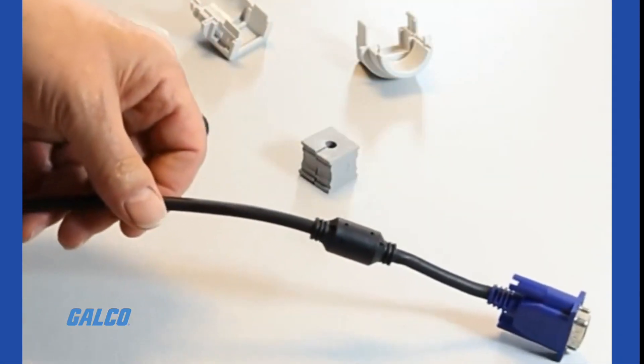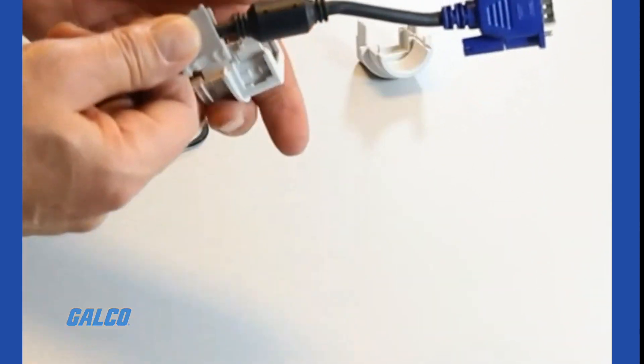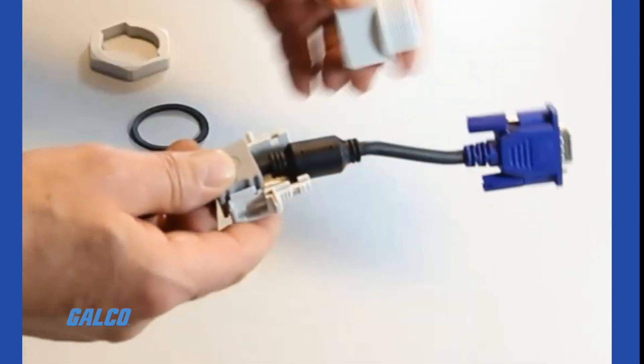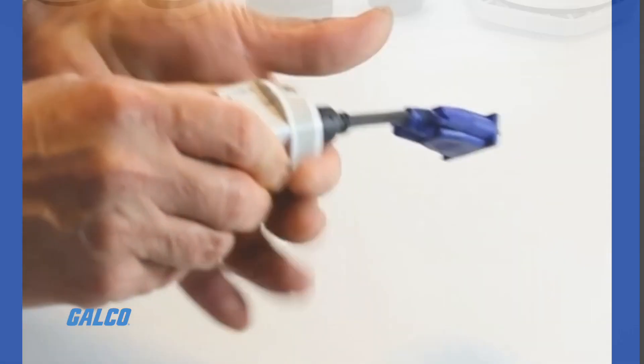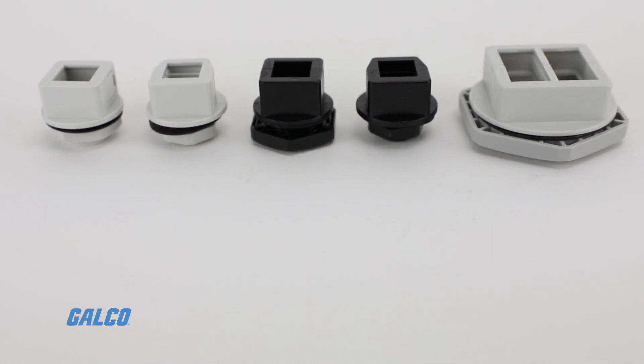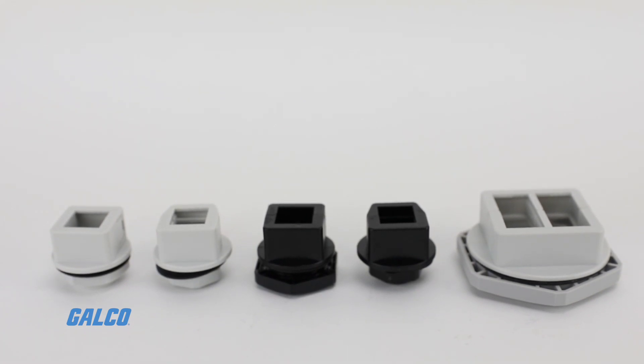The cable glands are easy to install. The cable is placed into the slit grommet, which is set into one of the gland halves. Depending on the size of the cable gland, one, two, or four separate grommets can be installed.